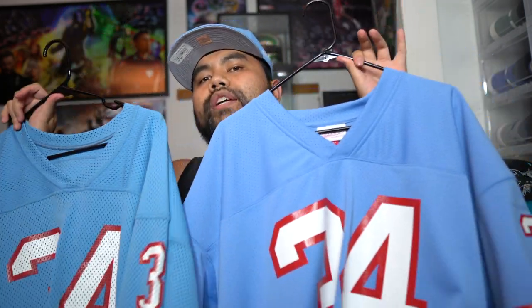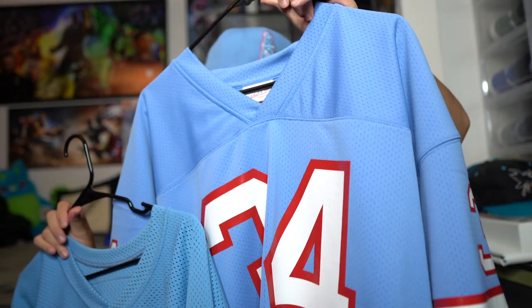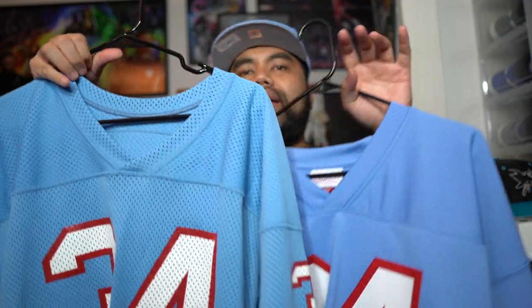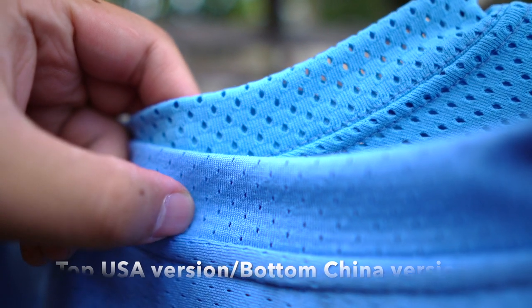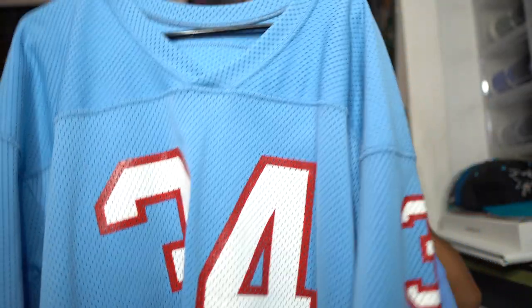Another thing I want to point out is the color of these jerseys. They're both baby blue, but one is slightly lighter than the other. The USA version has a lighter shade of baby blue compared to the Made in China, which is a little more flat and slightly darker — the USA is more bright, in-your-face baby blue. Also, the mesh holes on the USA version are a lot bigger. If I hold this jersey in front of my light, I can see light reflected through, as opposed to the China version, which kind of blocks the light. The holes are much bigger on the USA.